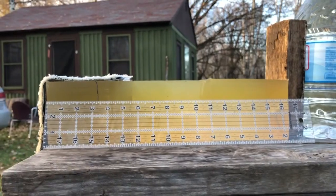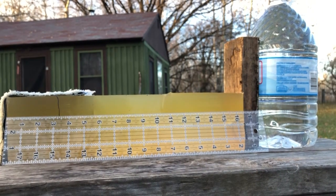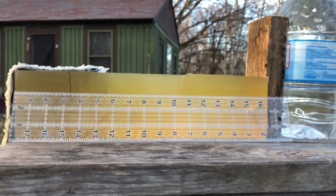Next up, I'm going to set up the gel block. The slightly used gel column that we're going to be using tonight is 16.5 inches, which should be sufficient for a demo.